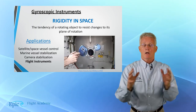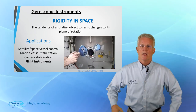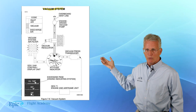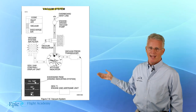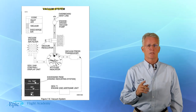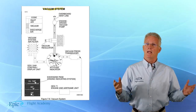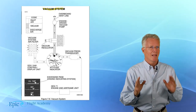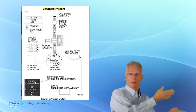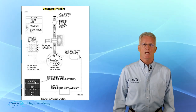Now we're talking about the old — what we call six packs or the round dial instruments. In this diagram here, you can see the vacuum system and how it powers that attitude indicator. Now this attitude indicator does have some limitations. If it exceeds 60 degrees of pitch or 100 degrees of bank, it may have a difficult time maintaining its rigidity in space — it may actually fall over. We call that tumbling. When that happens, we say this gyro has tumbled.